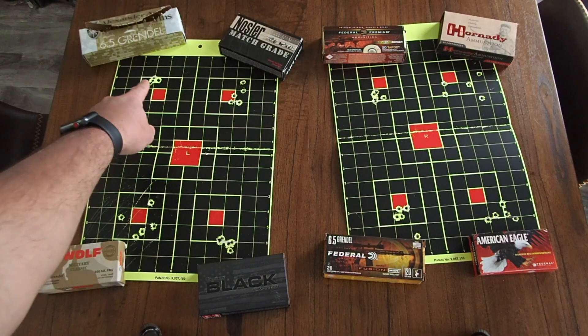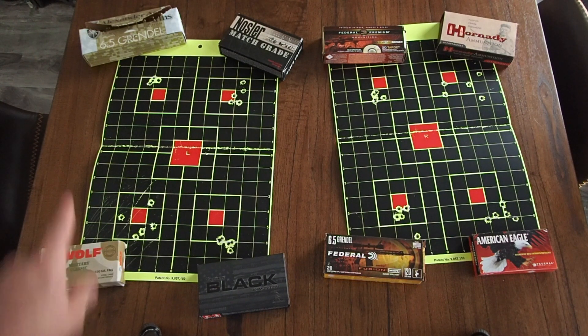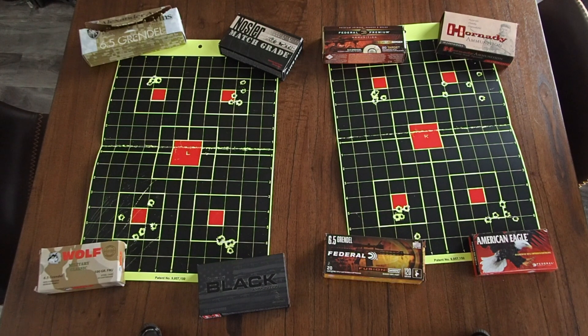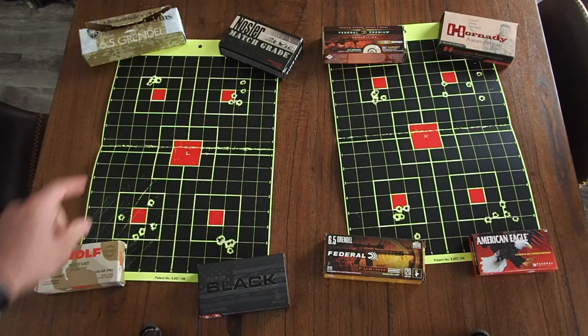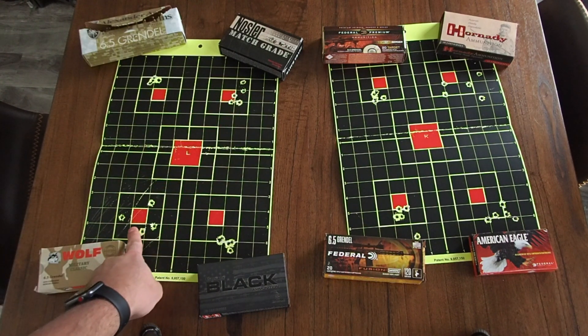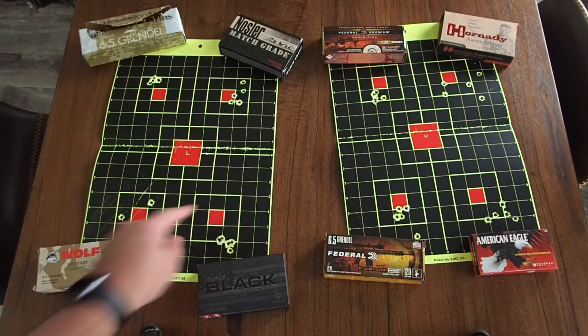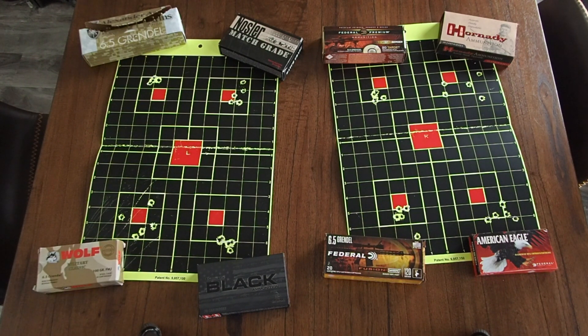But then the very first group I shot was right up here — it's the Alexander Arms 123 grain Lapua Scenar, and that gave me the best results of the day. These are all five-shot groups. When aiming, I aimed at each corner of the square depending on which quadrant I was shooting, so keep in mind the point of aim is the same on both targets but the point of impact shifts based on the round. The Alexander Arms 123 Scenar produced really good results.